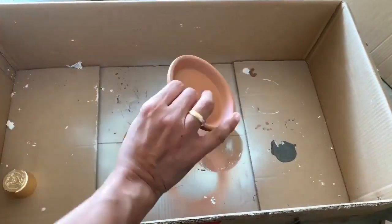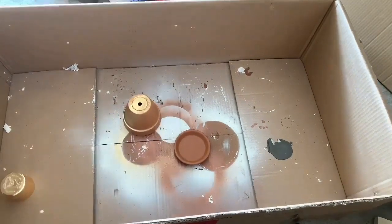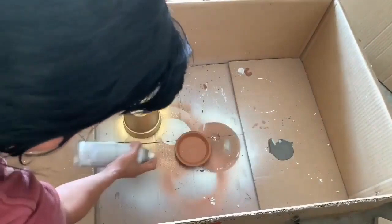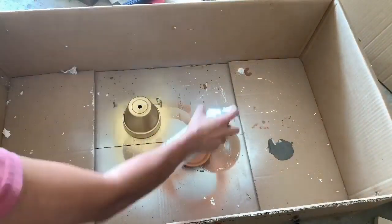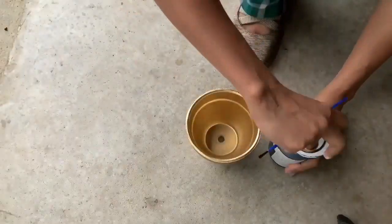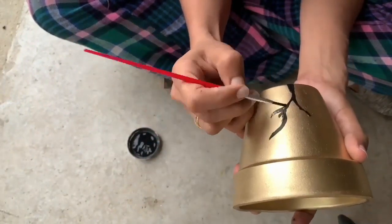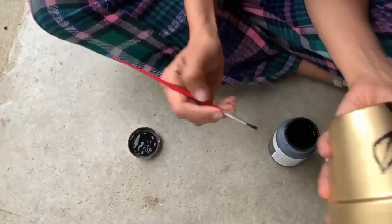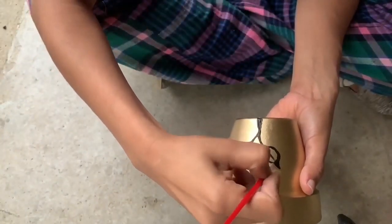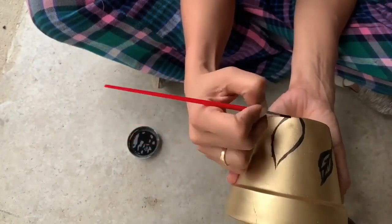For this project I am using a Rust-Oleum metallic gold paint and a clay pot. I am spray painting it around to get a nice good coat — I use two coats of this spray paint. Next I am going to use the Waverly chalk paint in ink or black color and do a design, using leaves and stems as a design because it's a pot.